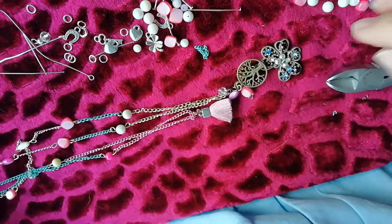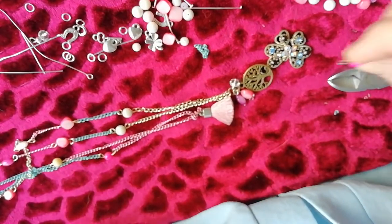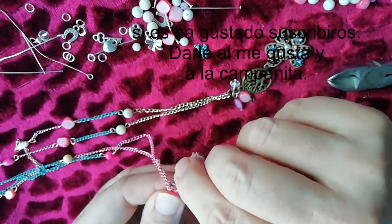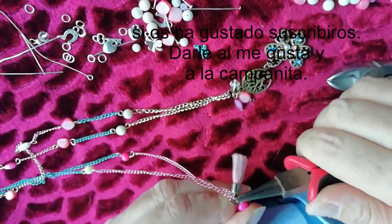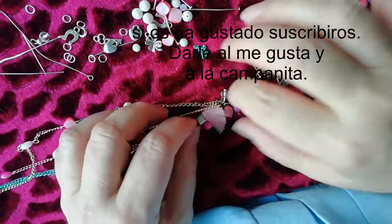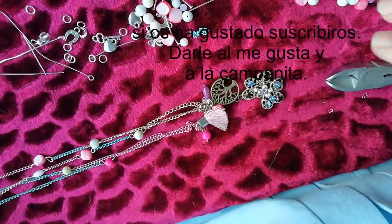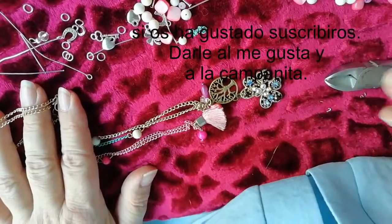Y bueno, ya lo tenemos terminado. Si queréis más cosas colgando, yo creo que queda bien. Se puede poner alguna cosita más por aquí, o esto, por ejemplo, quedaría bastante bien, del pompón, para que no esté tan solito. Ya tenemos un colgante con un montón de cositas: piedra, cristal, nácar, cristal por aquí, alguna piedrecita. Queda muy bonito. Espero que os haya gustado. Nos vemos en el próximo vídeo. Hasta luego.